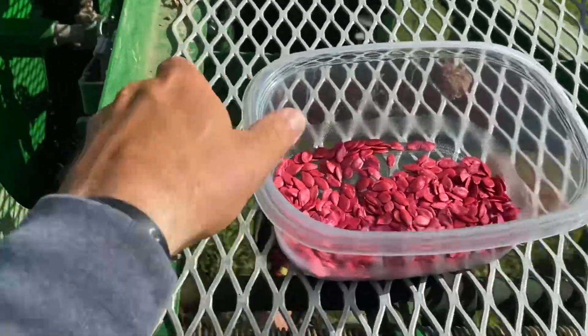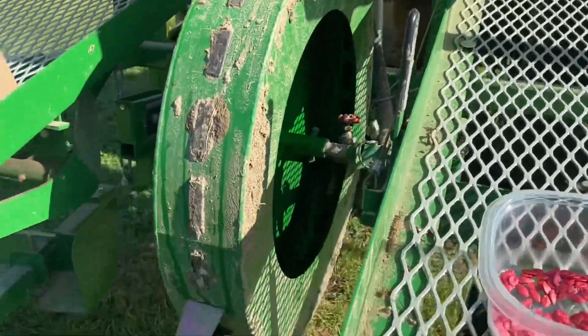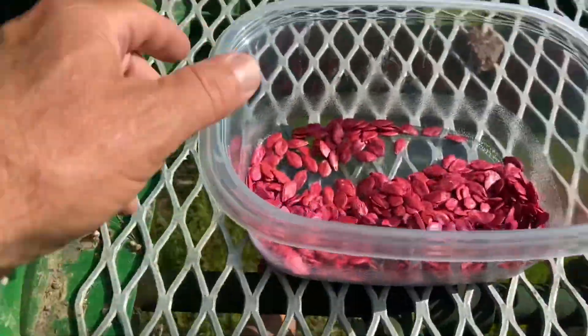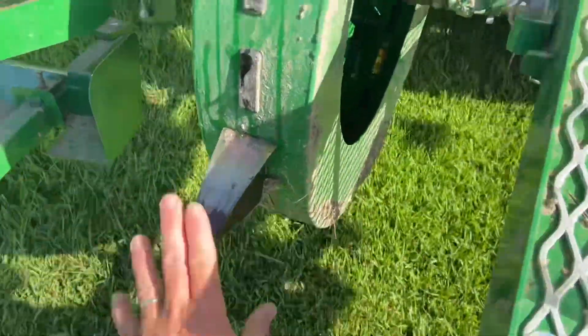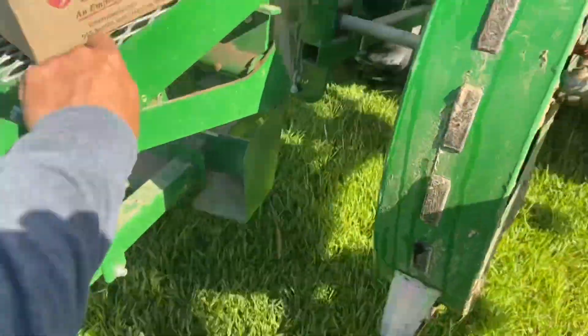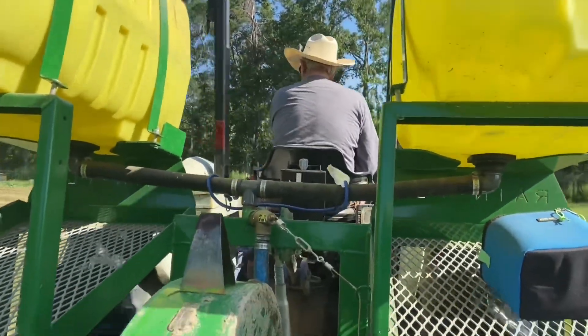It's pumpkin planting time. I'll bring you along a little bit. We're back on the water wheel transplanter — we're going to use it to plant the seeds, poke the hole, and put a little bit of water in. Got my dad on the tractor.